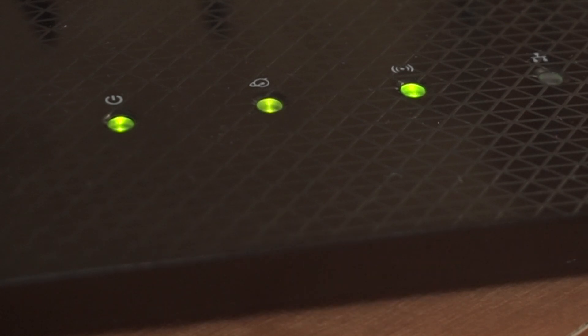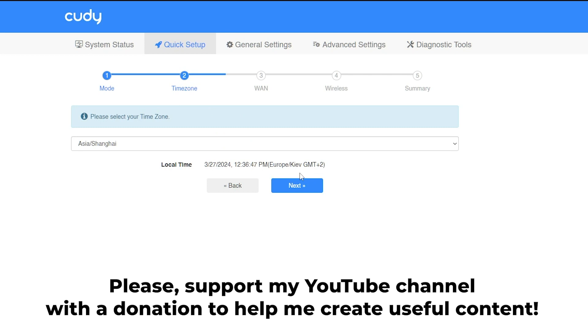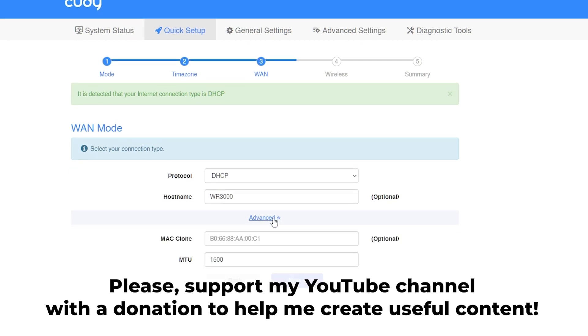Great, that's it! After resetting your router to factory defaults, the next step is configuring your router. Watch my other video about it. In the description to this video, you will find playlists for different router models.